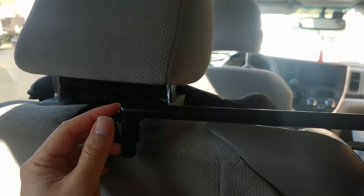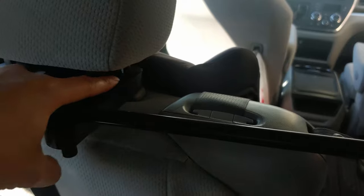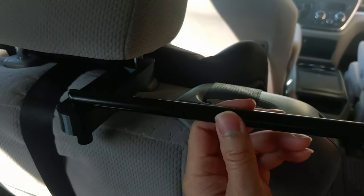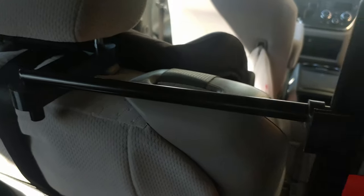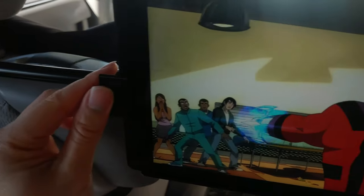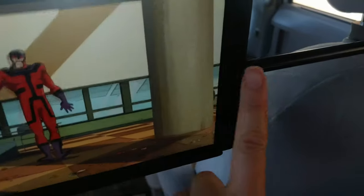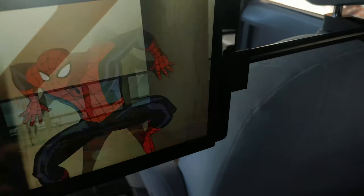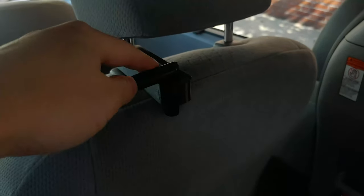These headrests can easily pop up and out of the way. So the plan was to insert a rod down, bridge it over to the other seat, and then go down again. But that didn't work because the company where my friend works does not have any 12 millimeter rod. The only thing he had was quarter inch rods, so that's what we used. Then I 3D printed an adapter so that it can hold onto the headrest.